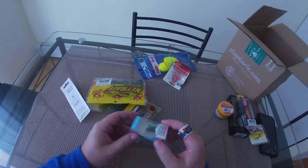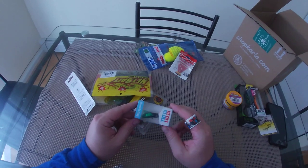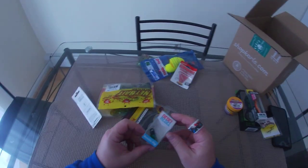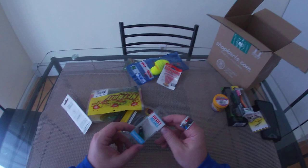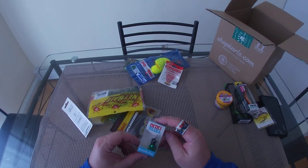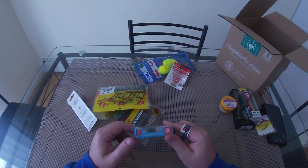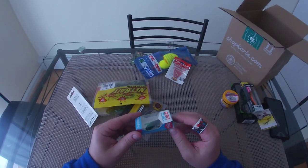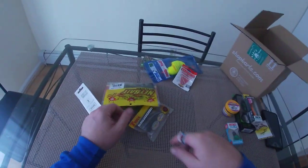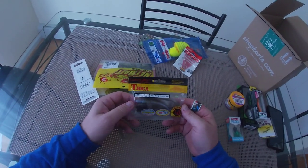Rebel makes the best inexpensive lures. I have the bumblebee version of this and the cricket version — they produce very well. These are a lipped crank but they float. I just cast them and twitch them on the surface and something always comes up and hits it. I throw them a little farther from shore to avoid the little bluegills, but big bluegills and those one to one-and-a-half pound dink bass will come up and grab these too. Glad to have another one.